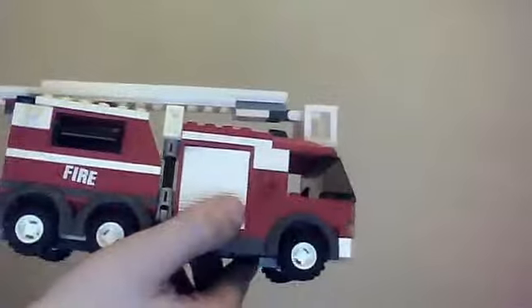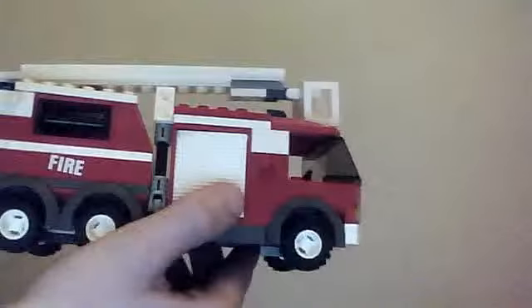So yeah, that's the Lego City Fire Brigade. Comment, like, subscribe and see you guys later, bye!